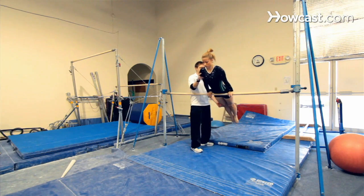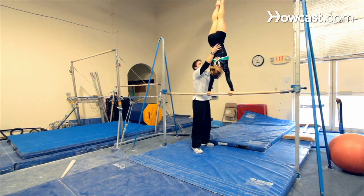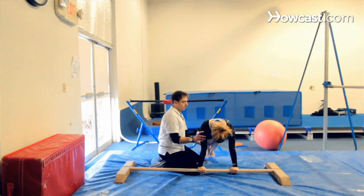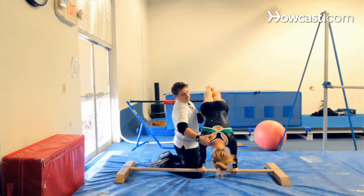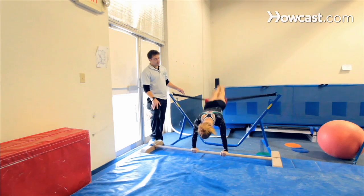We're going to show you some drills. Basically, the cast handstand is you start on top of the bar. You do an aggressive forward lean with also a pike in the hips, kicking your heels back very aggressively while keeping your upper body over the bar, maintaining a straight line and then initially locking out into a handstand on the bar.